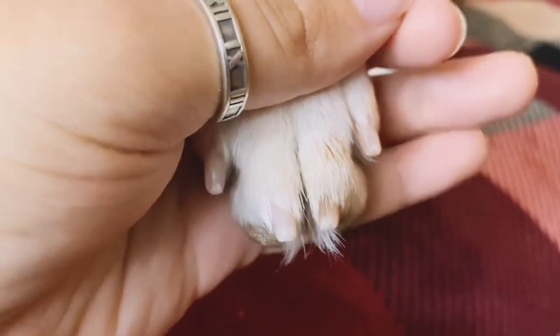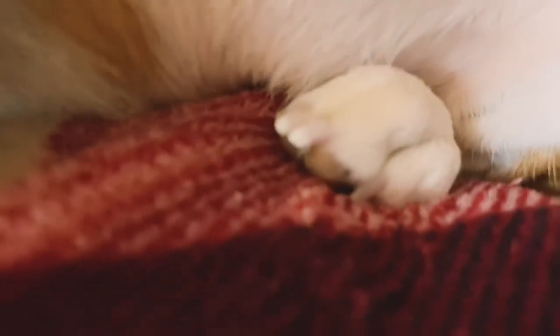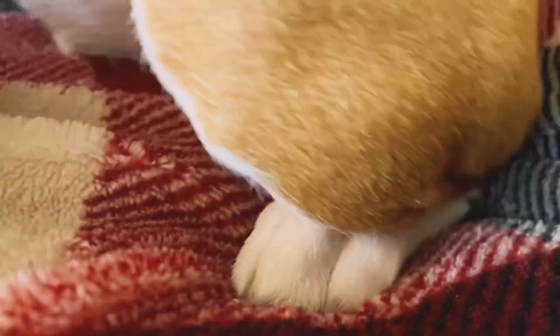You can see that the reddish pink part is her quick, so we're careful not to get that low. Her back ones are a little bit longer than her front ones, because I don't trim them nearly as often. You can see that the white part is where I want to take the nail off — the pink part is not. So I just trimmed those front ones. As I said, she's got clear nails so it's easier to see. You can see that the white part is the nail, and you want to take that white part off and leave the pink.